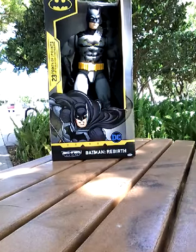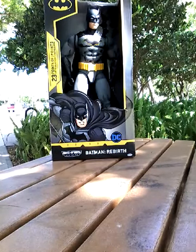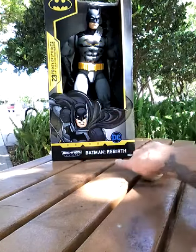Hi, this is Michael's Batstuff, and today I have a Jack-specific Big Figs. It uses Big Figs Evolution, Batman Rebirth.